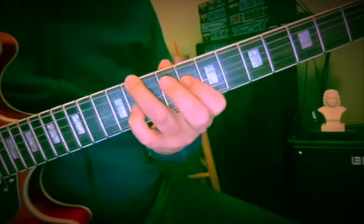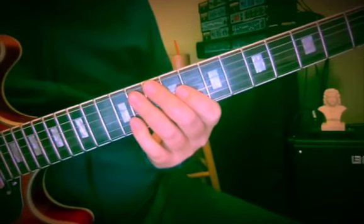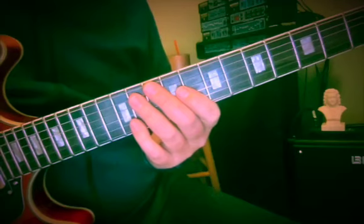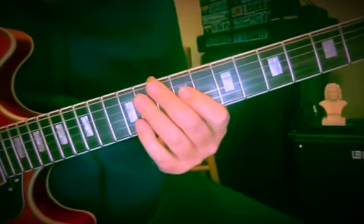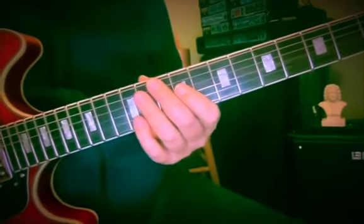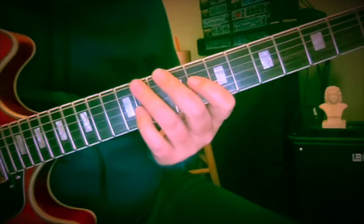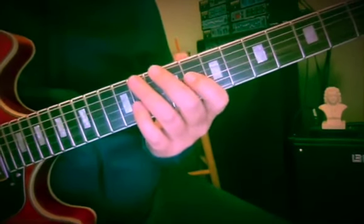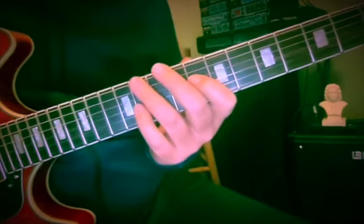I'd like to take you along through the chord progression of Brian Wilson's lovely piece on the Pet Sounds album called Don't Talk, Put Your Head on My Shoulder. It's a beautiful kind of brooding ballad with nice orchestration — there's cellos in there, all kinds of goodies. And I thought we'd look at some of the voicings and voice leading, and the general skeletal, almost a two-voice version of it, sometimes three voices.